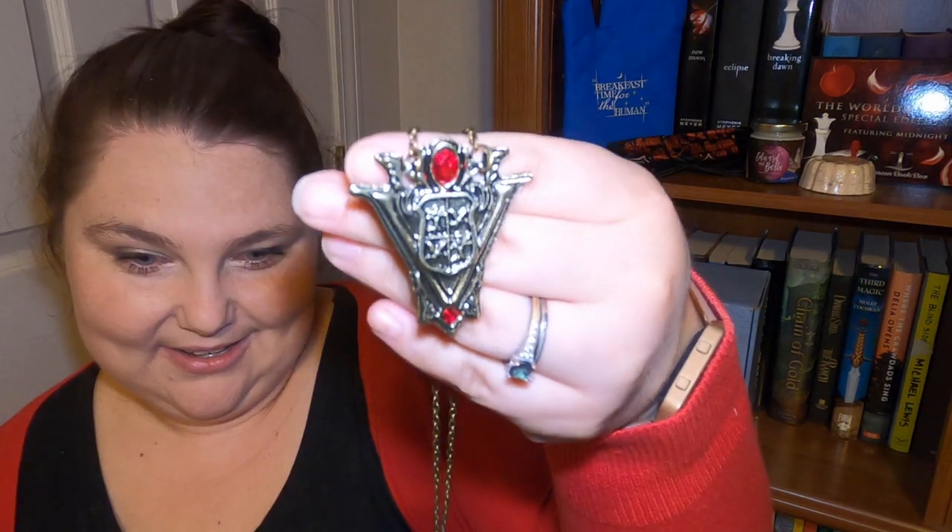This is so cool — it's jewelry! Jewelry is always good. I'm pretty sure this is the Volturi pendant — it's like their symbol. How amazing is that? I love the red — that would match my outfit. I'm going to put it on right now. It's got a pretty solid chain. It's a nice length too — fits right where you want it. It matches my outfit perfectly — I kind of wore red and black for a reason. I'm going to wear it the rest of the video.